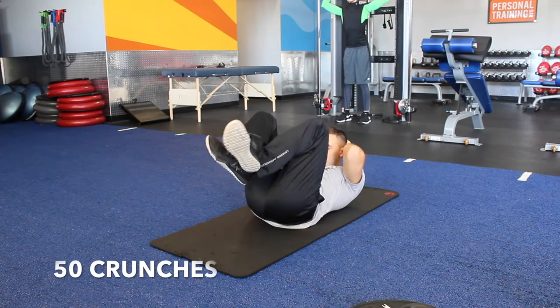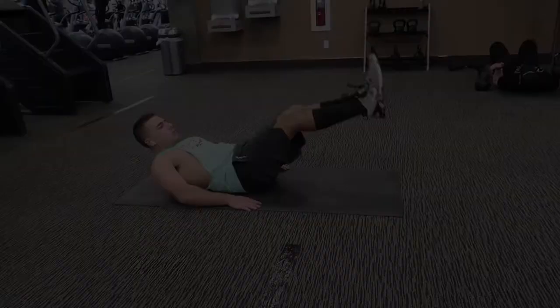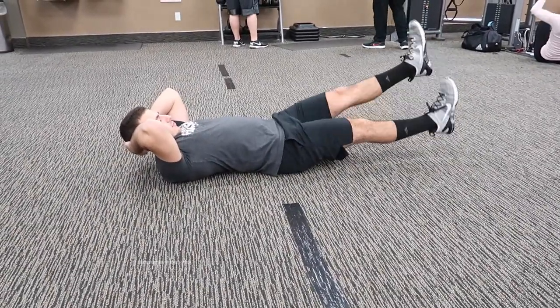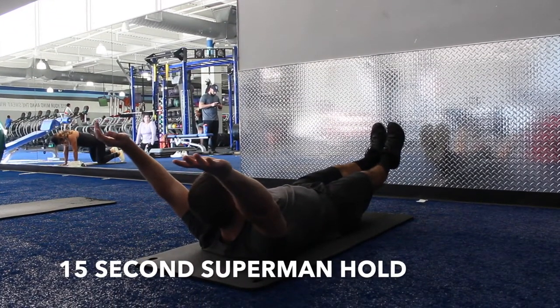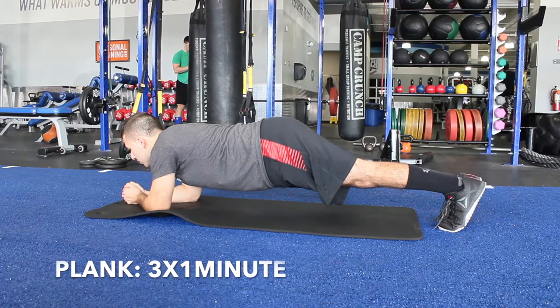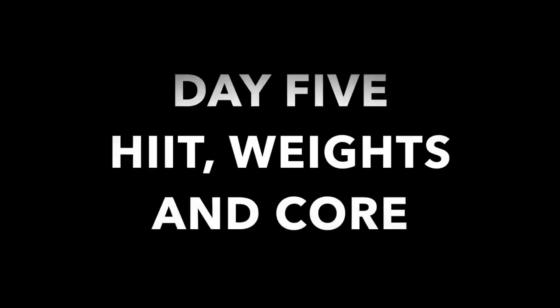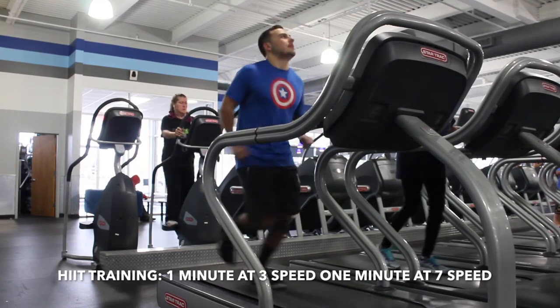Here's the core for three rounds — it's the same core workout as day one, so I'm not going to go through it again. Day four is another activity day. If you don't know what an activity day is, it's just a day where you go out and play tennis, basketball, or be active. Day five is going to be HIIT training — one minute at about three speed, then one minute running at about seven speed.